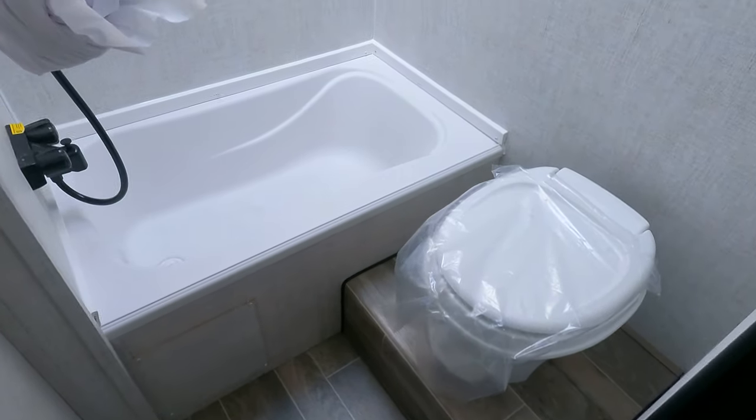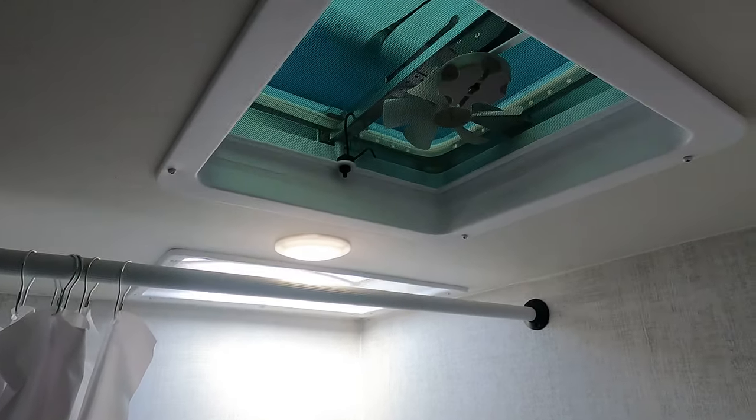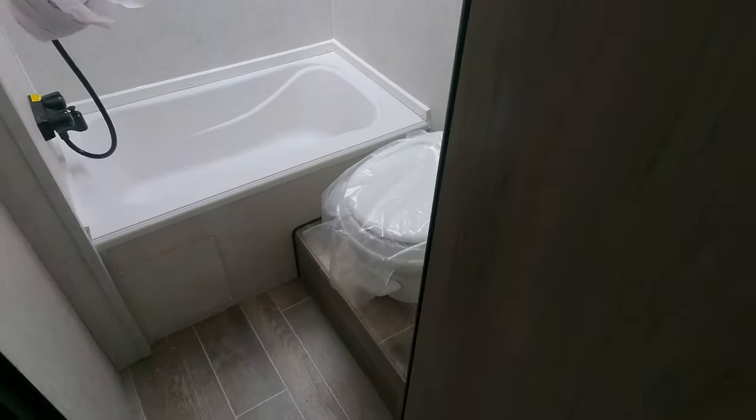Moving on into the bathroom area — pretty straightforward. Nice big tub, skylight above, which is nice. Fan, shower curtain, whole nine yards.